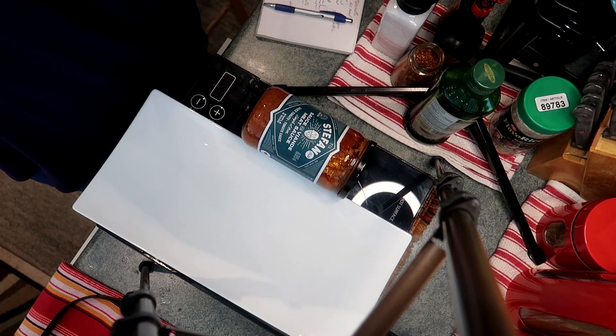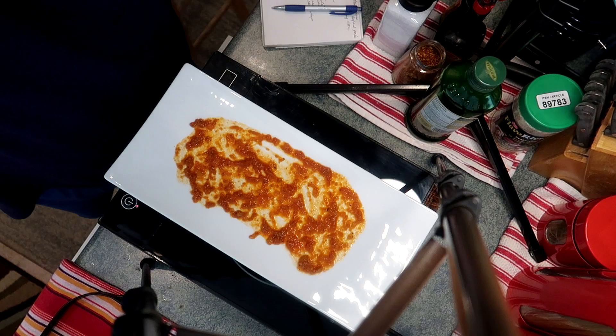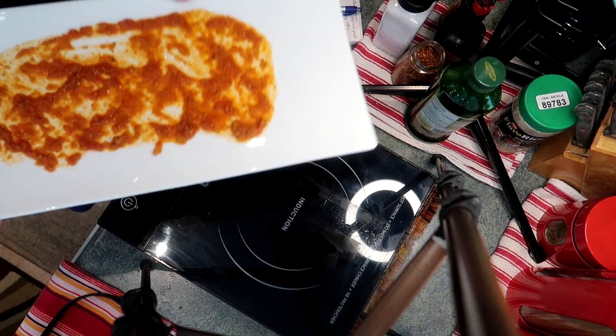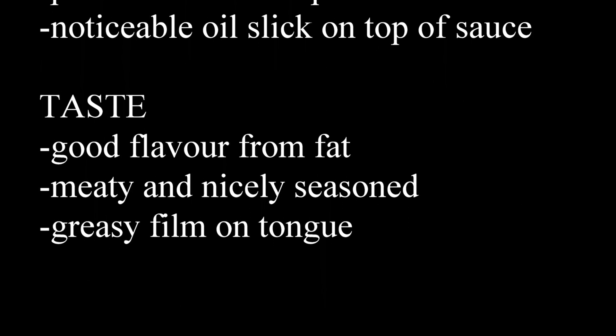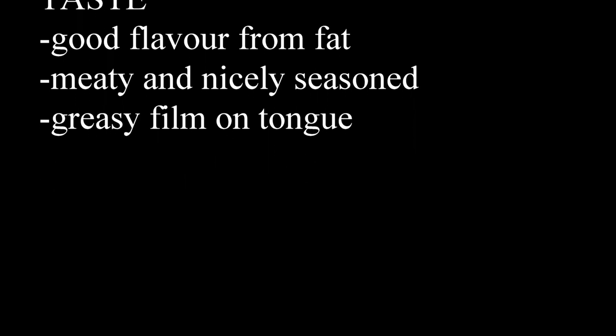So now let's have a look at the Stefano meat sauce. Let's do a good schmear on the plate and have a look. The first thing you notice is that it really looks greasy on the plate, but it doesn't look so bad otherwise. In the Stefano meat sauce, I could smell spices and tomato. I could see the spices, onion, and tomato. I could see little bits of beef and pork, but really a noticeable oil slick. The flavor was good from fat — it was meaty and nicely seasoned, but it left a really greasy film on your tongue.